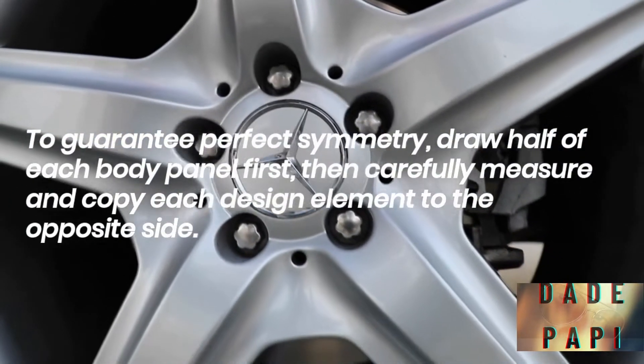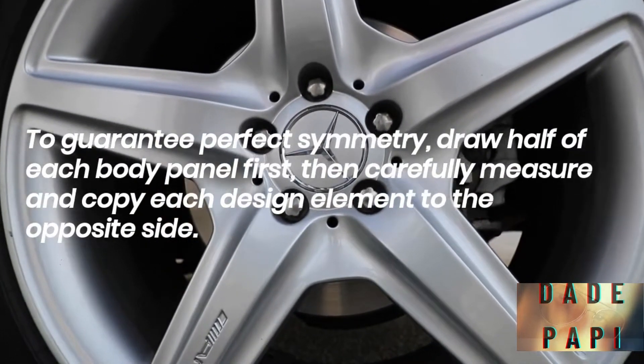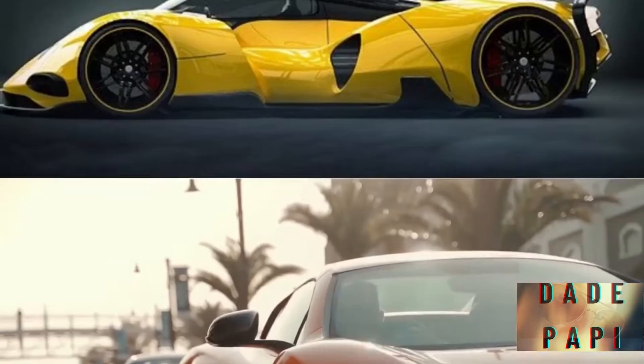To guarantee perfect symmetry, draw half of each body panel first, then carefully measure and copy each design element to the opposite side. One mistake can totally derail a job, so double-check your measurements before getting started.